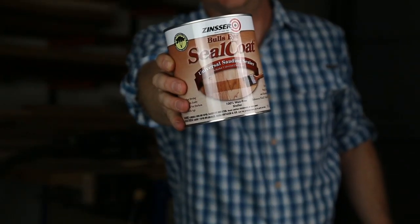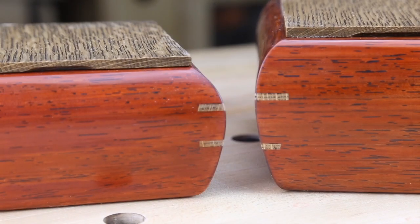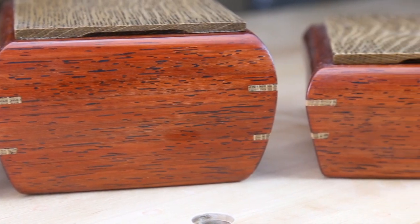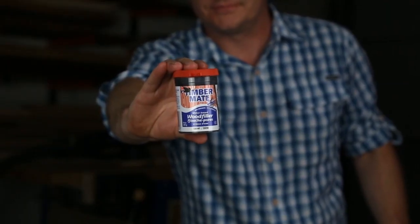Seal it with two or three coats of de-wax shellac and then apply no fewer than three coats of General Finishes High Performance Water-Based Top Coat. De-wax shellac — or in this case a product called Seal Coat — really does a nice job of locking in that natural color. And this water-based finish is crystal clear and contains UV protection, and that will help keep padauk looking good longer than any other type of finish. I also filled the grain with a black grain filler. This step is really just garnish — it doesn't do anything to preserve the color of padauk, it just looks really cool on the wood.